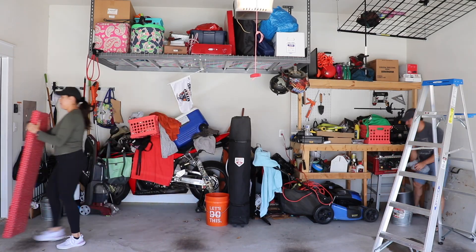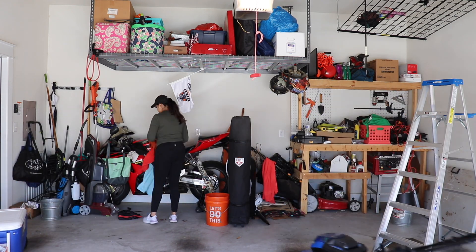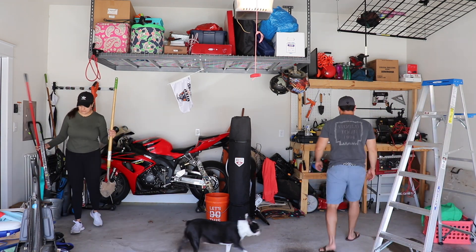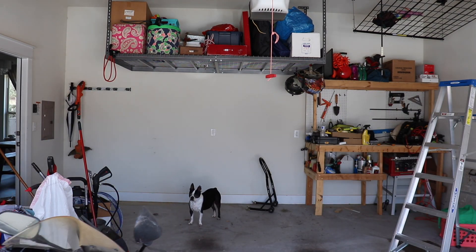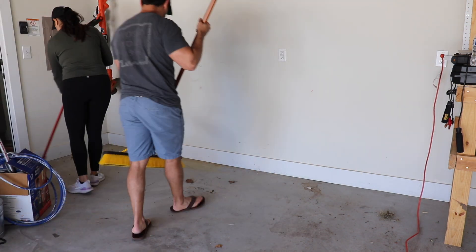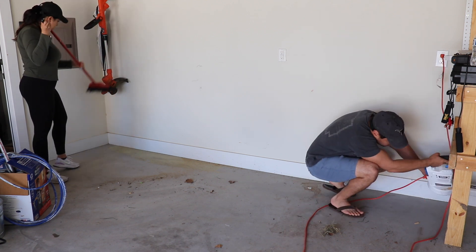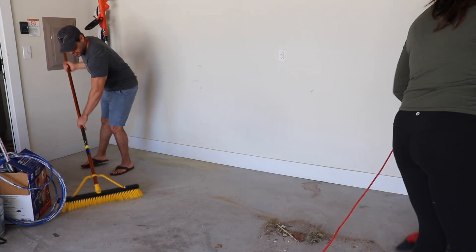We started by clearing everything out, putting most things to the front of the garage and going through it. Some of it was trash, some we were able to donate. Afterwards we swept up the space and cleaned everything off. It's crazy how much stuff just gets cluttered up here — we kind of gave up at one point and were putting stuff wherever. You couldn't even see there was a motorcycle under all of the things, but it felt really good to have everything out, cleaned up, and then organized.